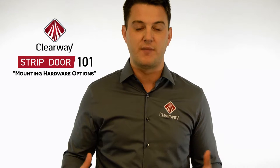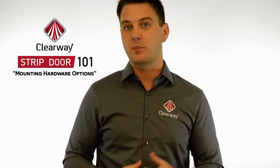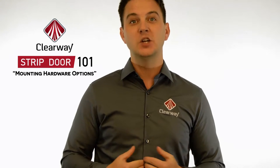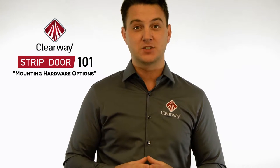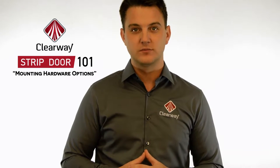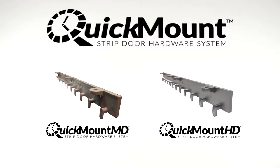Various types of mounting systems exist in the market today, made from steel, aluminum, and high-tech polymers. At Clearway, we developed a revolutionary mounting system design that makes mounting vinyl strips faster and easier than ever before. We call it the Quick Mount. The Quick Mount makes it possible to install a PVC strip very quickly and without any tools.